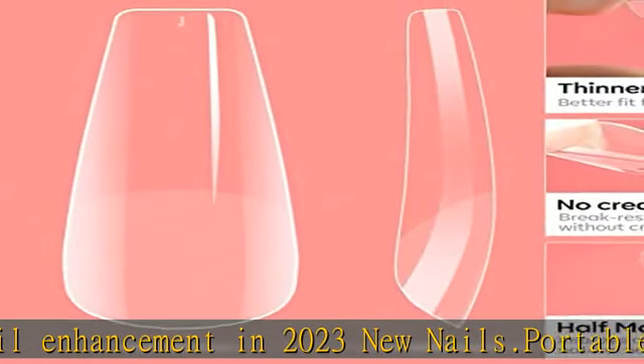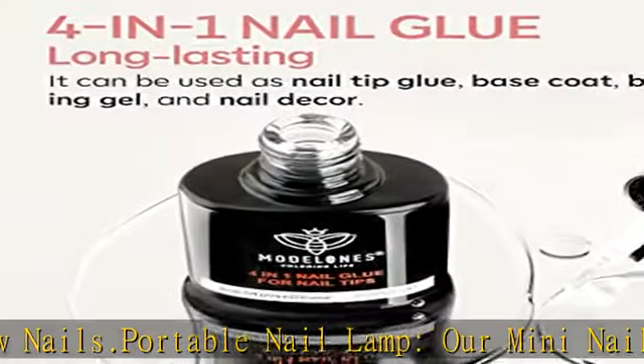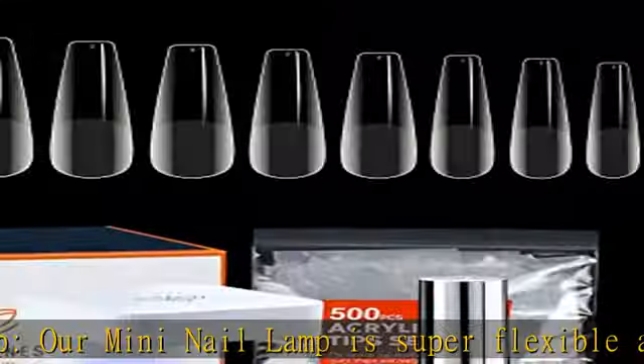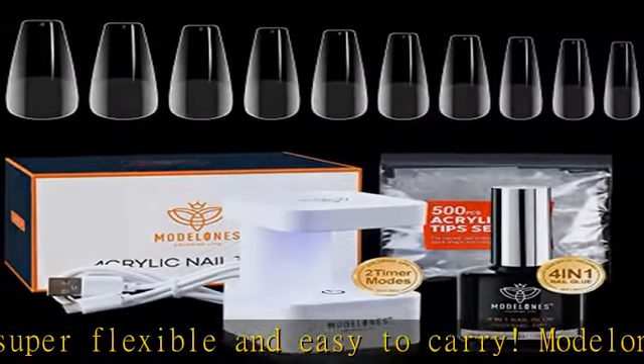This multifunctional 4-in-1 gel glue is not only for nail tips adhesive, but also can be used as a base coat, a blooming gel, and nail art decorations adhesive — revolutionizing the beauty industry with a DIY manicure in minutes.